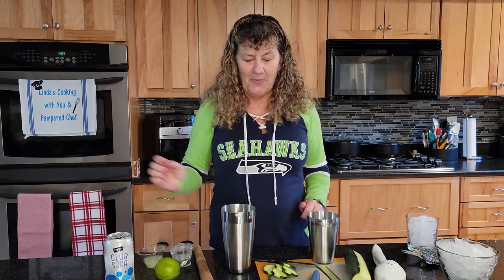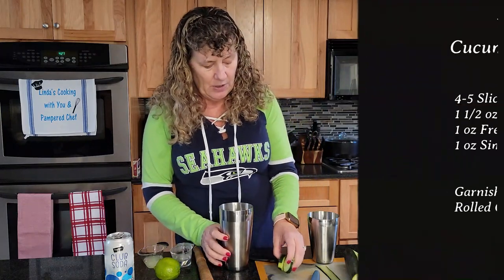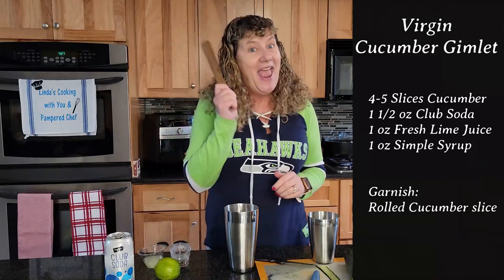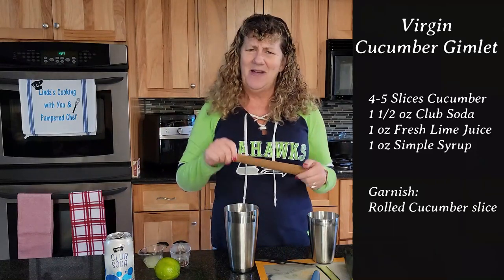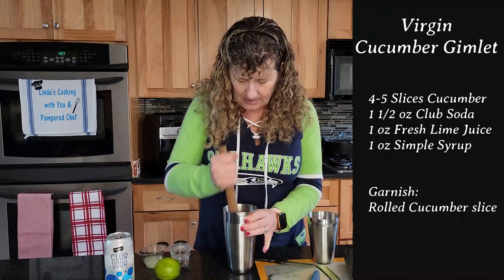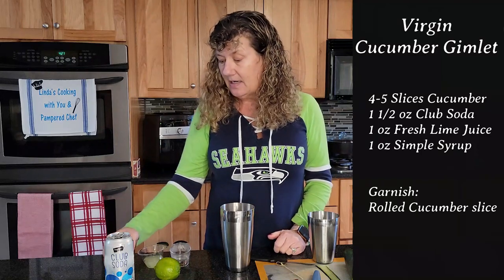Continuing with our mocktails this month, today's is called a virgin cucumber gimlet. You start with your shaker, and to that you're going to put four or five slices of cucumber. We get to muddle — we haven't muddled in a long time — so go ahead and muddle your cucumber slices really good.